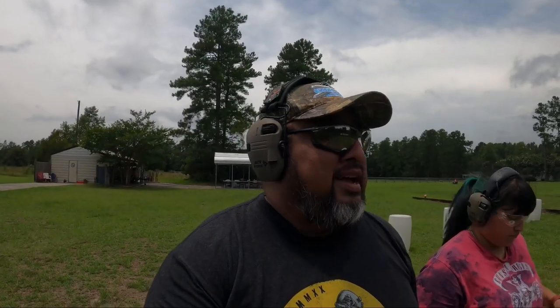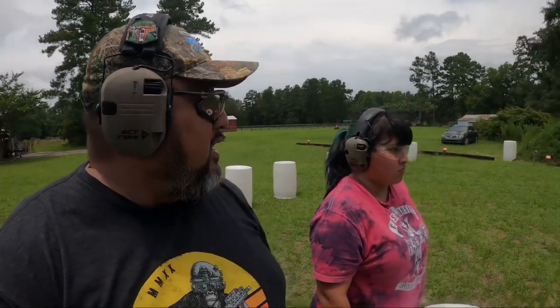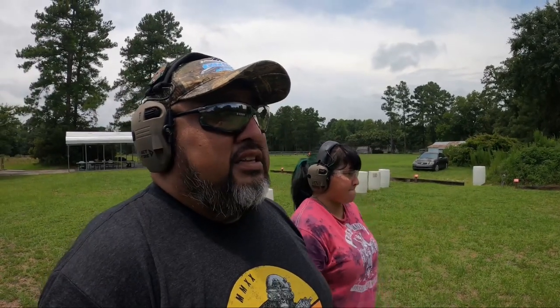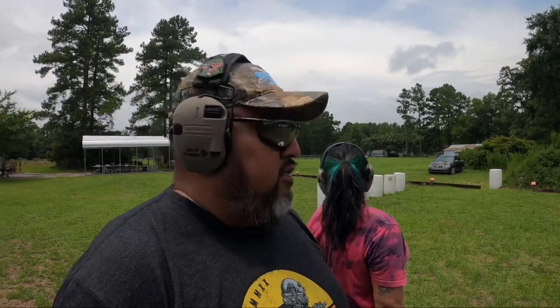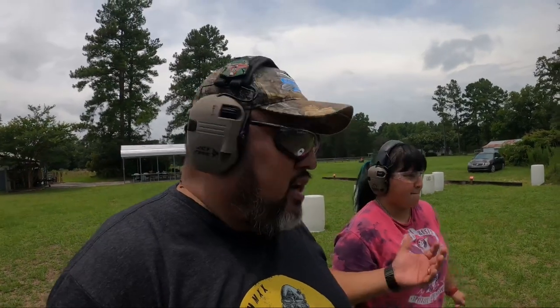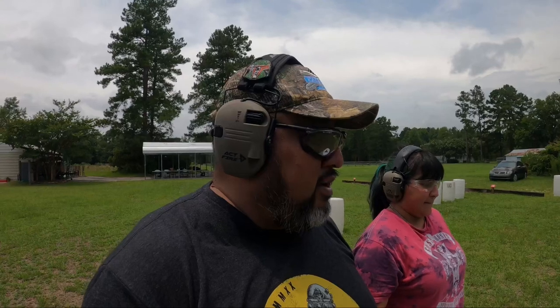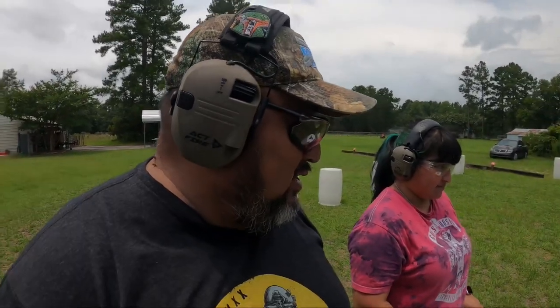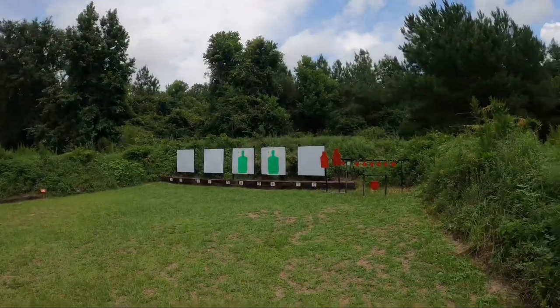All right, folks, that brings an end to this particular video. I want to thank Allie for coming on and shooting. Stay proficient out there — get the training, get the repetitiveness of handling a tool. She hasn't shot in a while, but it's like riding a bike — you jump right on the saddle real quick. Today she's going to go ahead and close it out. She can do rapid fire, she can do whatever. We are in a controlled setting, so here we go.